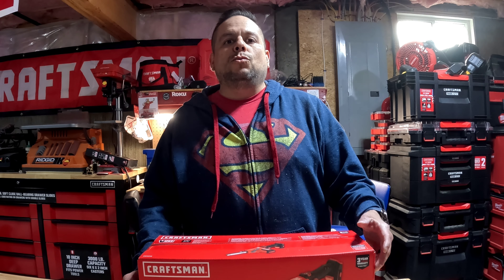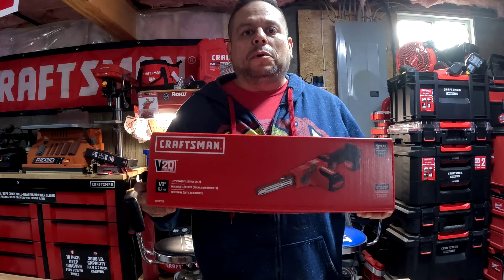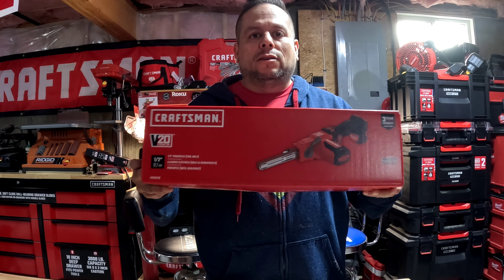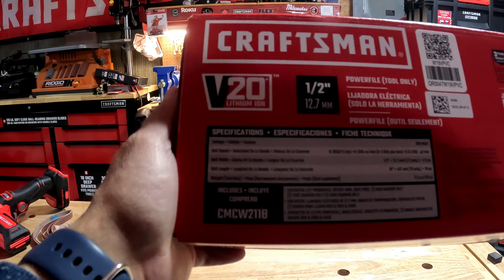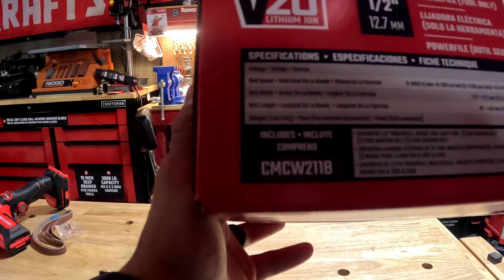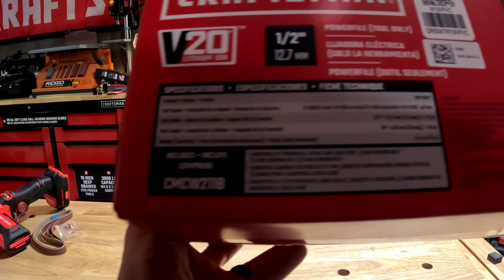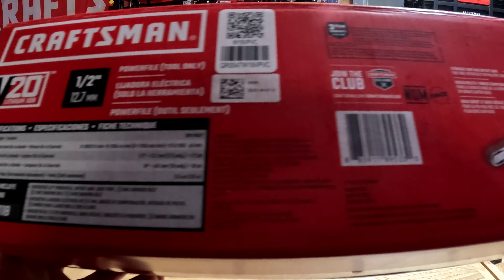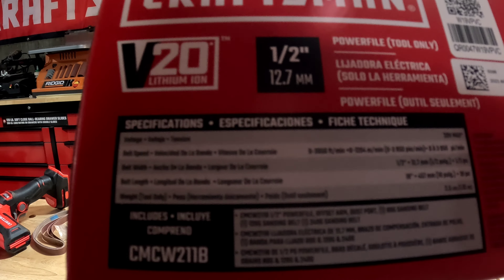Hi, welcome to another episode of the CE Tool Den. On today's video we're going to test and review the all-new Craftsman V20 band file. The model number is CMCW211B. This is a bare tool — it does not come in a kit, so make sure you have batteries and chargers.